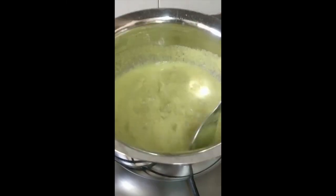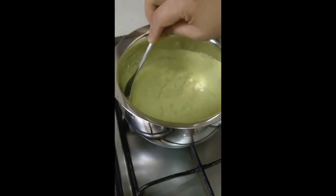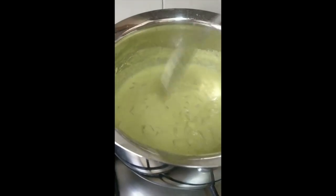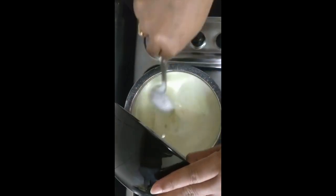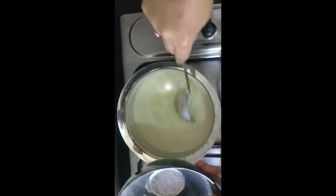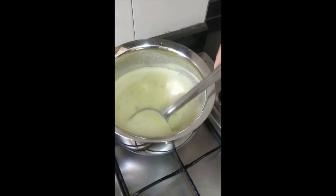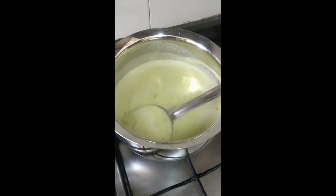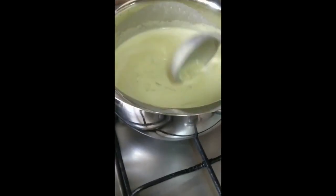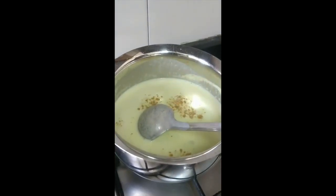Now it's ready — the raw taste of the coconut paste has disappeared, so switch off the gas. It's time to add the beaten curd, and once you add it, you have to stir constantly without a break. You can adjust the thickness by controlling the water added earlier. You can also sprinkle a little bit of fenugreek powder and continue stirring.